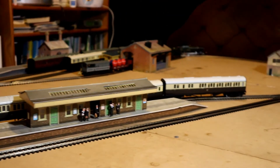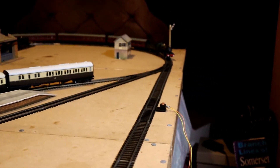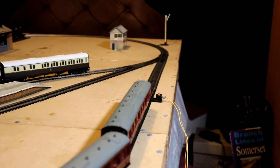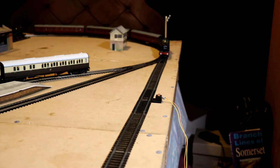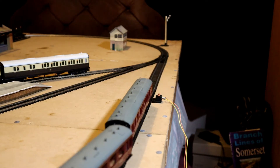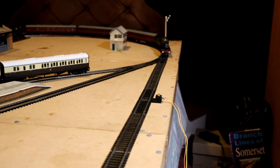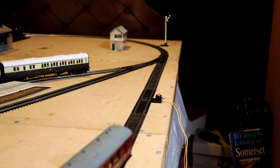Split chassis locomotives do get a bit of a bad press. The only weak point they've got really is the axles — there are plastic axles to insulate one side of the locomotive from the other, that's how they're constructed. Those axles can weaken and crack with age. Some people repair them with super glue, but you can actually buy replacement axles for these. That one is also hesitating on the point, so that's something I'll have to give some attention to.